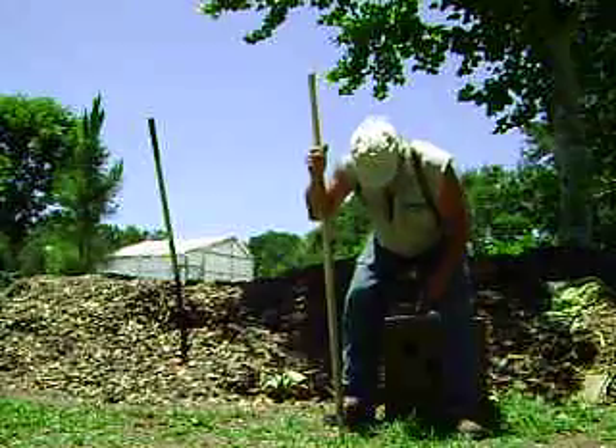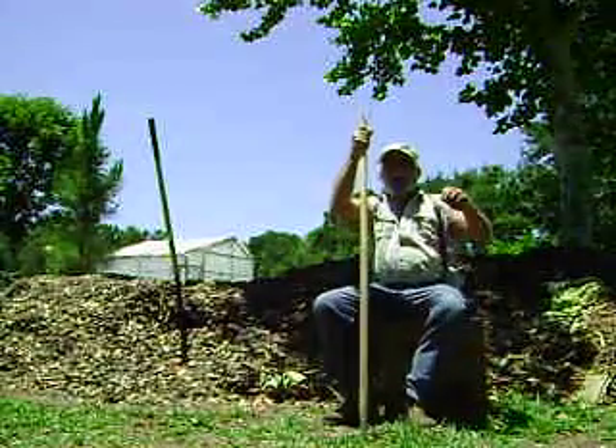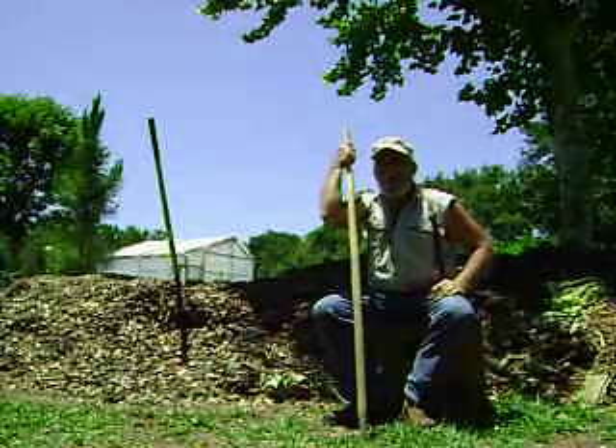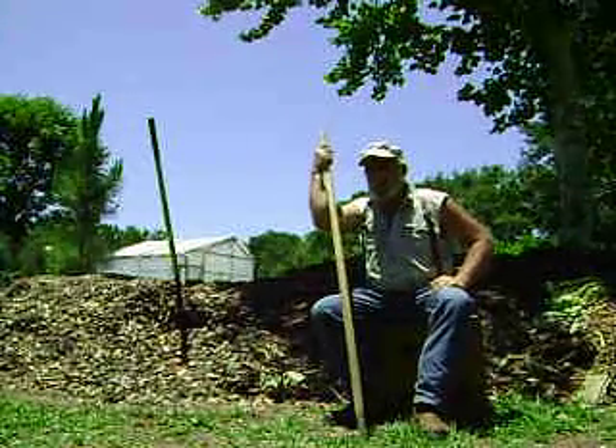Hey folks, Rick here from Florida. I'd like to talk a little bit more about what goes in your compost pile and how to make your compost really nutritious.